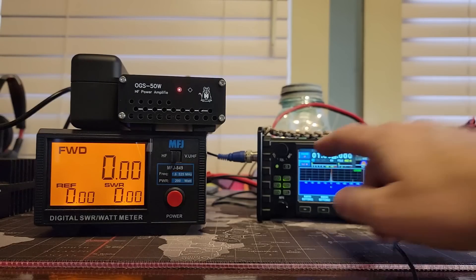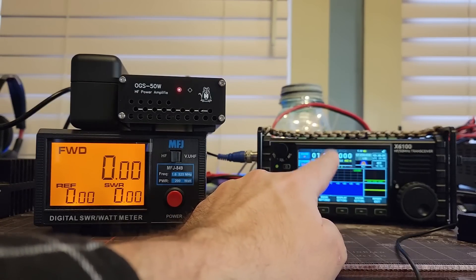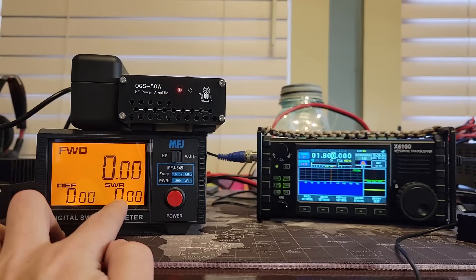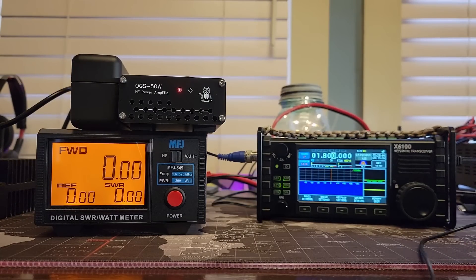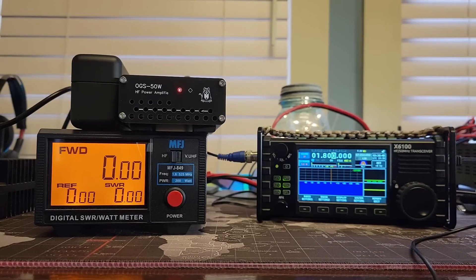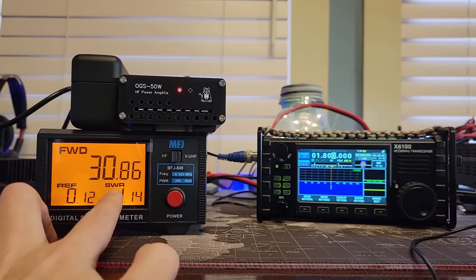We have the gang all assembled. We're going to start out on 160 meters. We have the X6100 going into the OGS 50W HF power amplifier, which then goes into the MFJ 849 power meter and then into the dummy load that's just sitting off camera. So we're not going to interfere with anybody - we're just going to see what kind of power we can get out of this. Five watts out on the X6100 gets us 30.8.